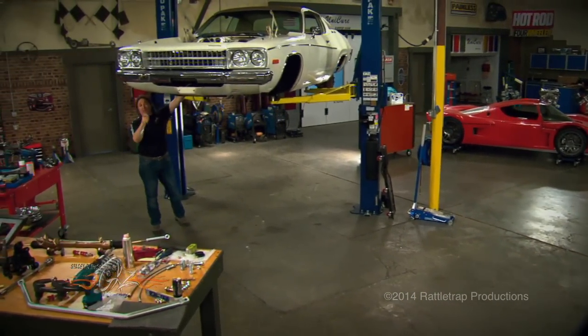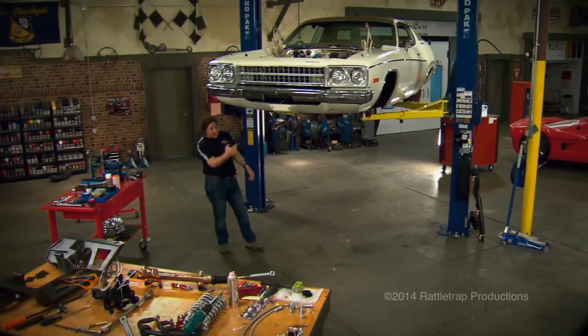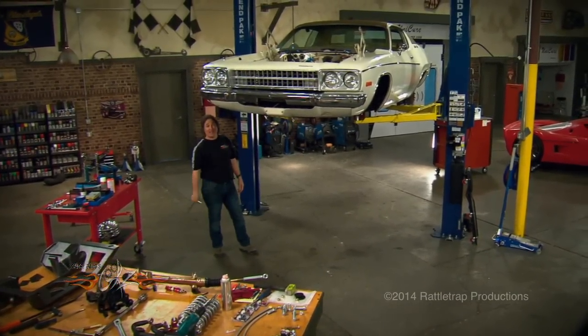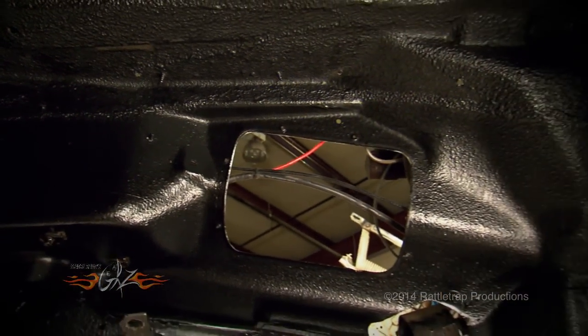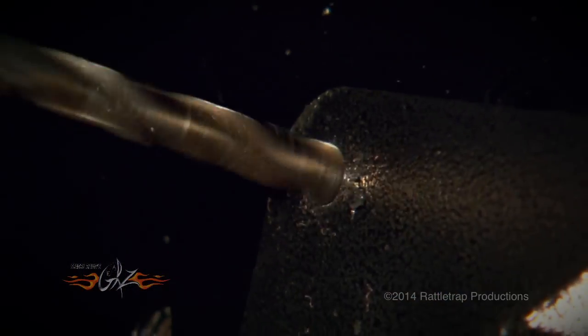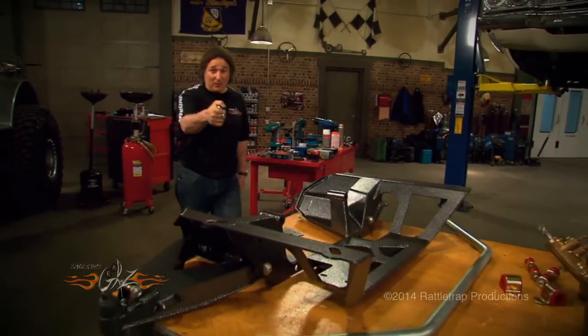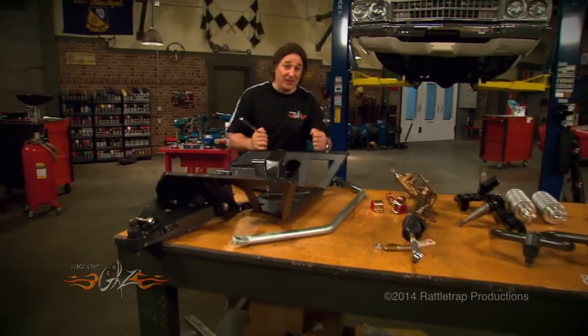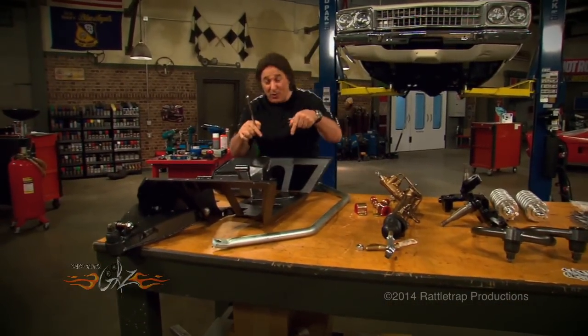Hey, we're back and in the process of sticking a state-of-the-art suspension from Magnum Force under the front of this old '73 Satellite. We've already rust-proofed and undercoated the frame, slid the upper brackets in place, drilled our holes, and bolted everything on. Now the car is ready for that big cross member, but before we bolt it under the car, we're going to mount the rack and pinion and the sway bar to the cross member, because it's a lot easier to do it now.